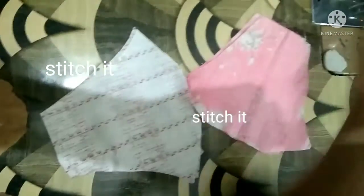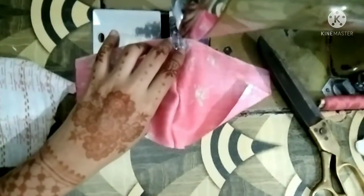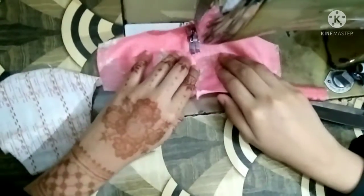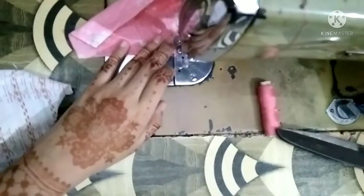Turn it from the top, and on the top we have to leave the same fabric. Put this in the bottom, then make it sharp, working on it, and then turn it onto the top and place it on the top.